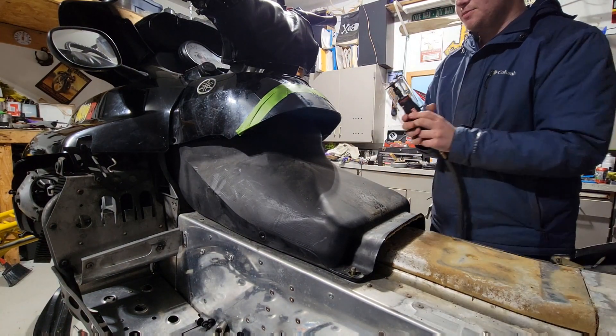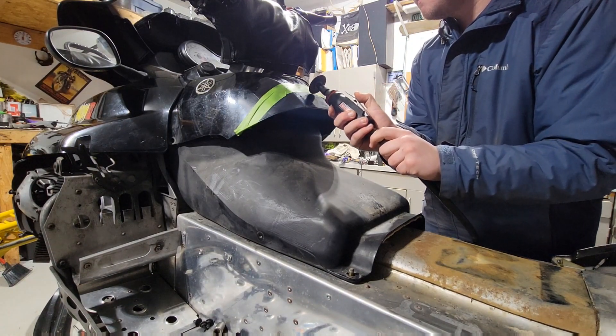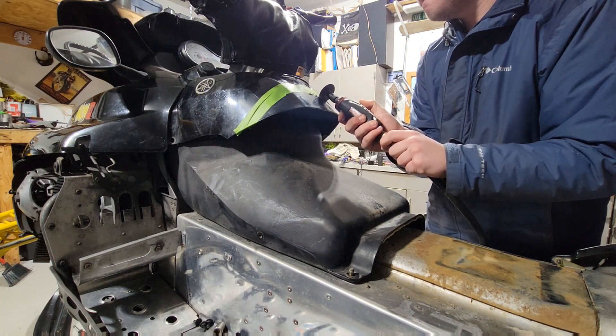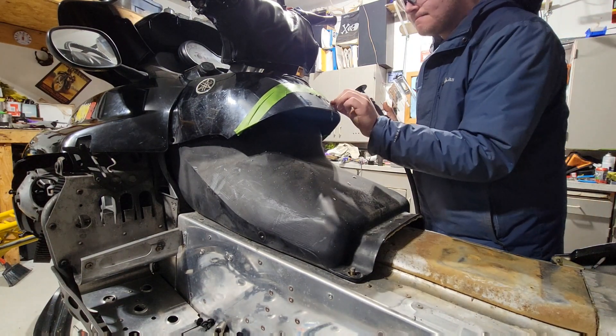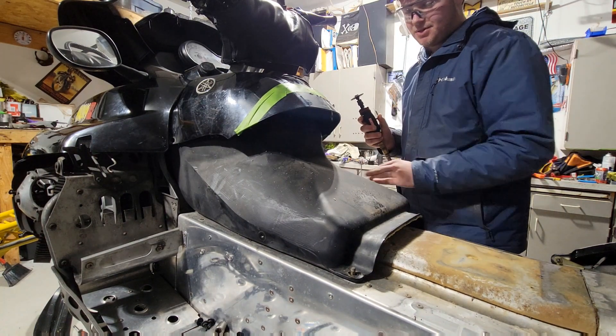This is gonna cut the plastic super quick and I can do a good job too. Of course, wearing safety glasses — this is throwing stuff at me.